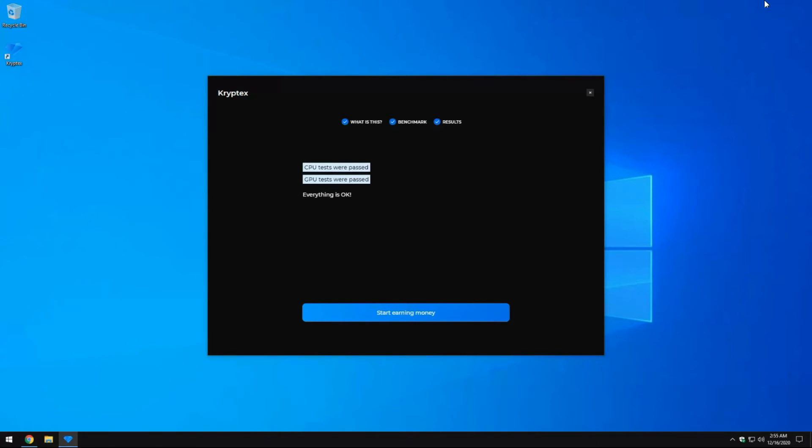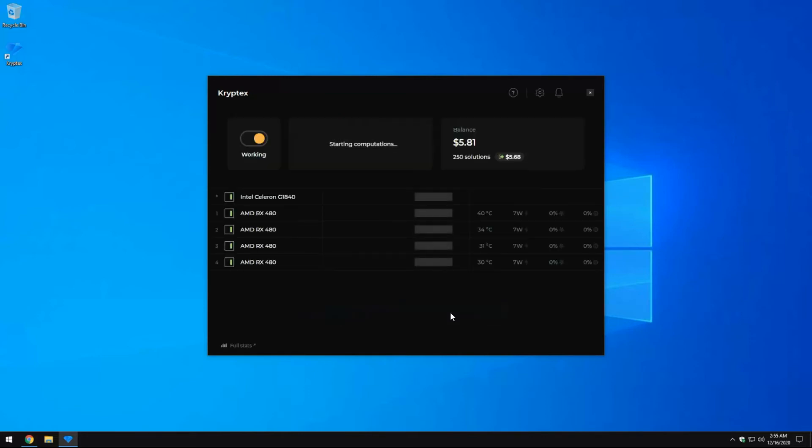Once your benchmark is done — it depends on how many GPUs and your CPU — when you get the message that everything passed, click Start Earning Money. It will enable everything on your computer to start mining. I would suggest turning off CPU mining if you have a weak CPU; you'll maybe get $1 to $2 a month from it, and it's not worth having your computer lagging and causing issues with your GPUs.